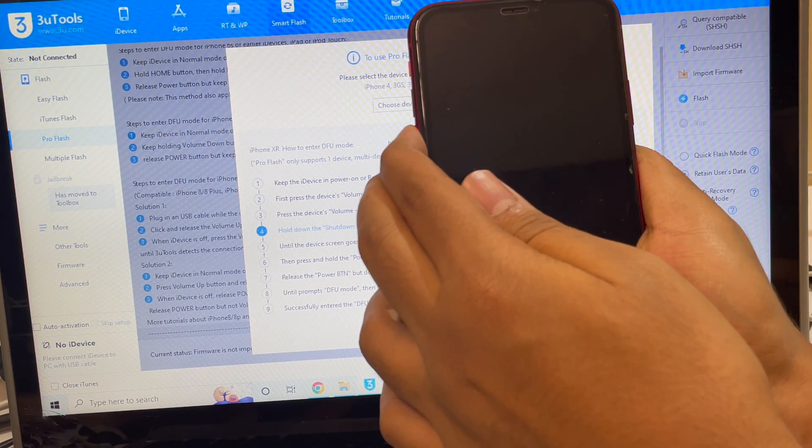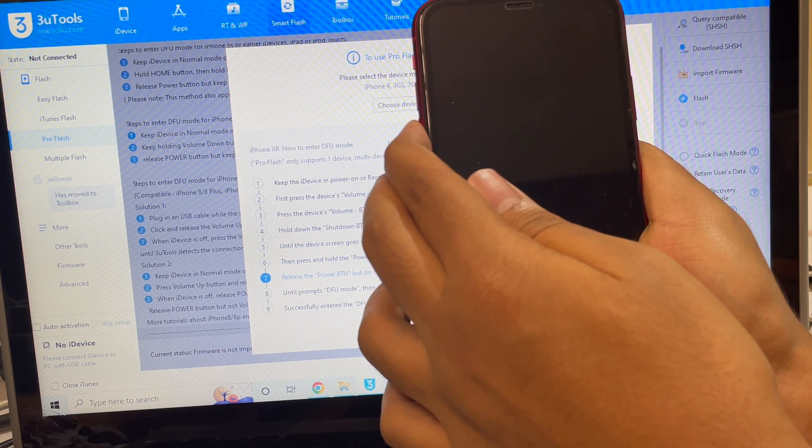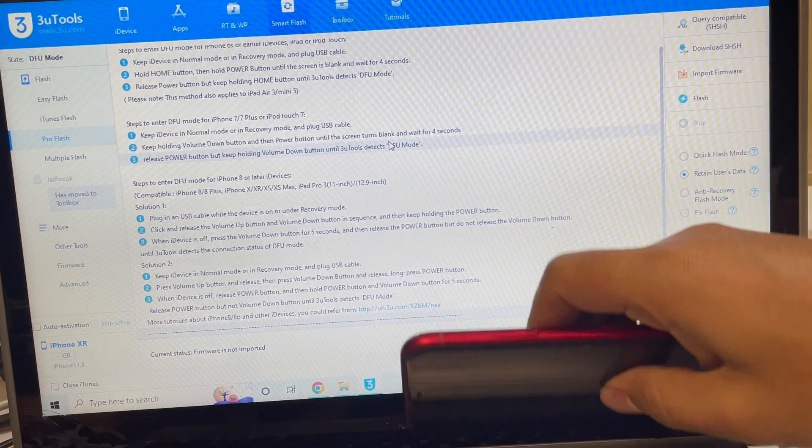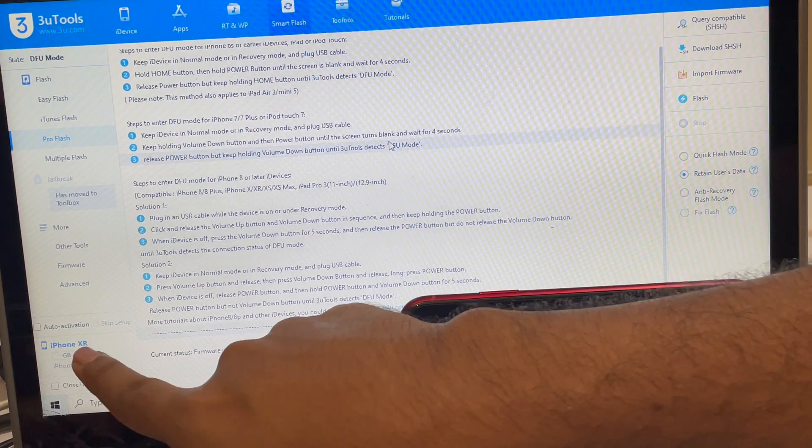Let go of the power button and keep pressing the volume down button. The device is now in DFU mode — you can see the same here. It is in DFU mode, and this is the iPhone XR.